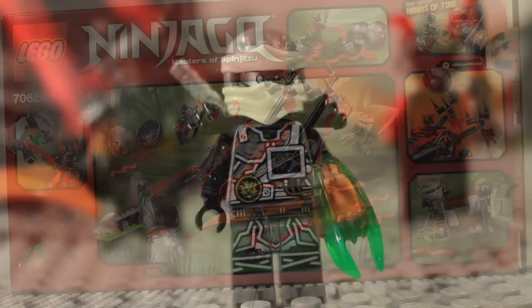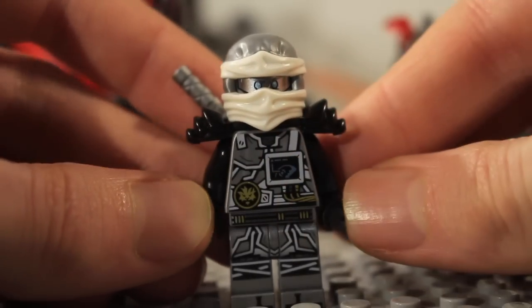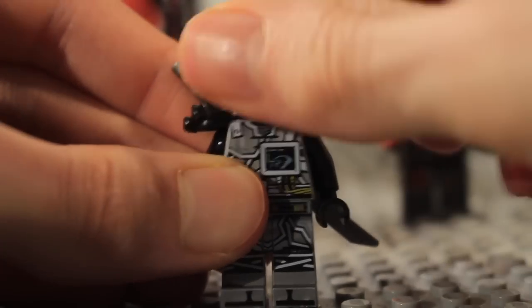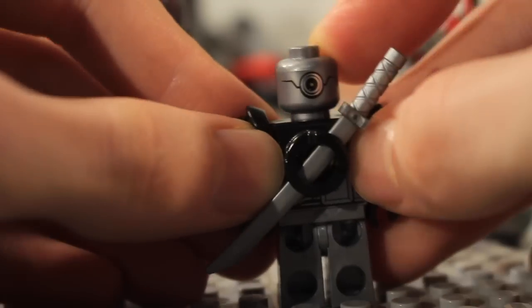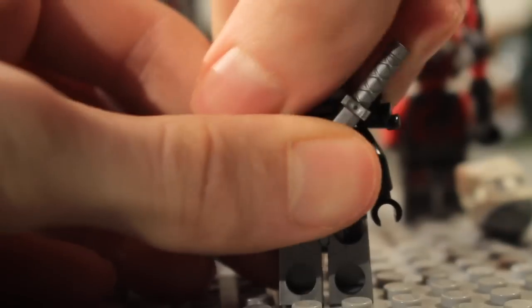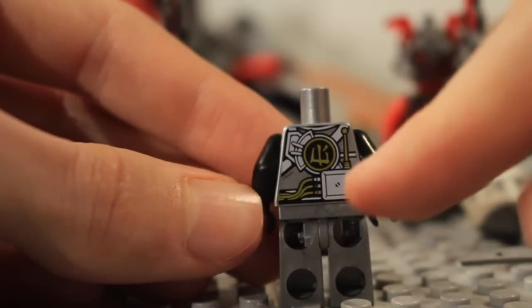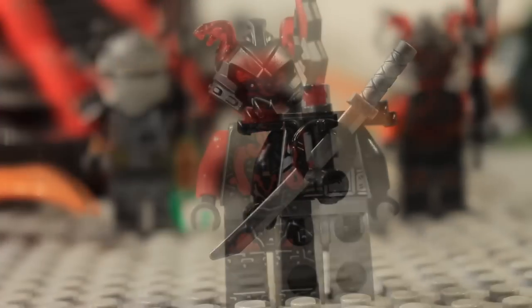Starting with Zane first: he gets the forward time blade, which is the green one. You can see his torso and leg detailing, the detail on the foot, and he gets a new face which is pretty cool. There's no alternate face, but he does have the power button on the back just like Echo Zane did, and the back detailing shows more of the electronics.